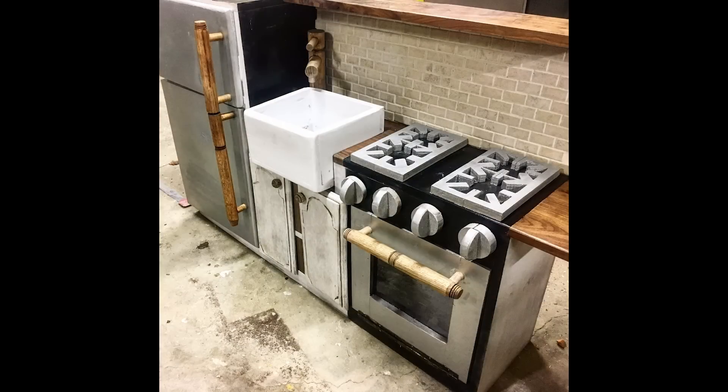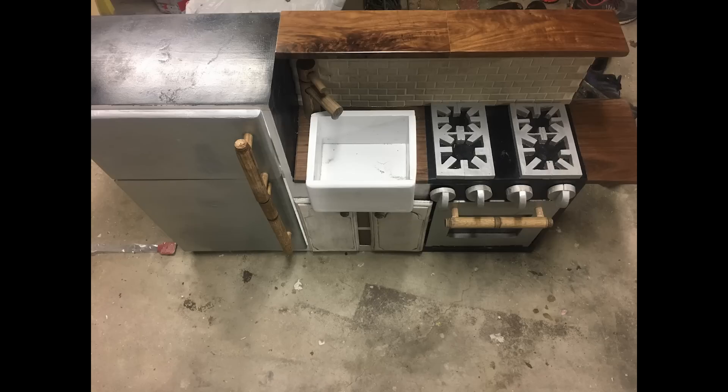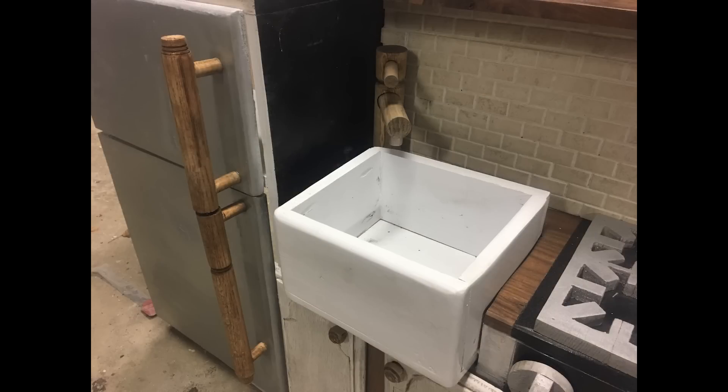Next is a children's kitchen by Dan. Dan made this for his two-year-old daughter for her Christmas gift. The countertops and shelves are walnut and all the handles, knobs, and faucet were turned out of red oak. It's four feet long and the fridge is 32 inches tall. That's awesome.